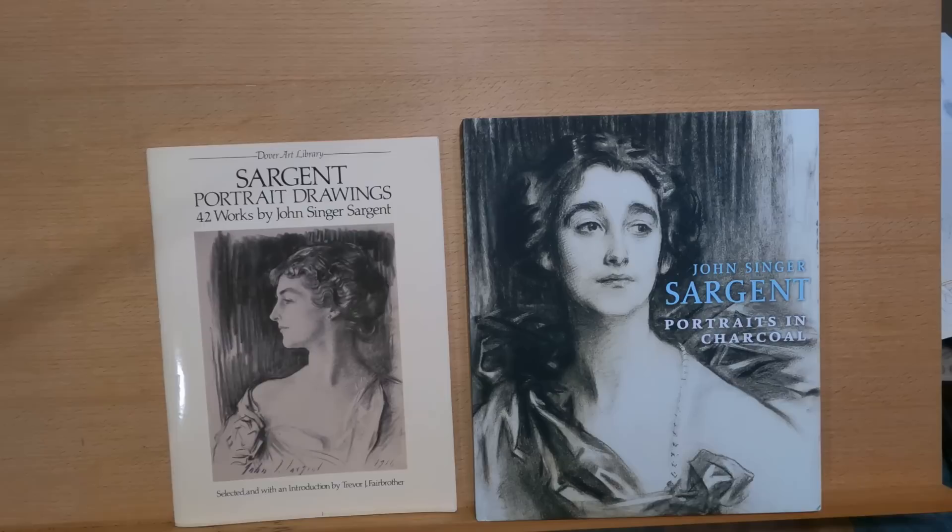He did not come to the United States until later in his life and spent most of his time in the United States in the last 20 years of his life. So he was around all the culture and artists and Impressionists and all the big things happening in Europe in those days. You could say that he was born in the right place at the right time for being an artist.